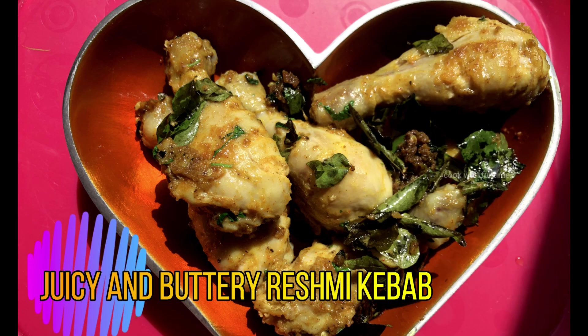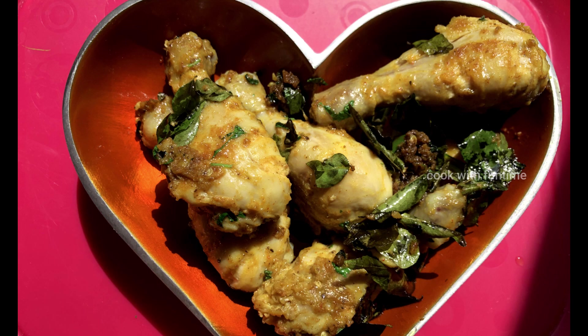Hi friends, welcome to Cook With Fun Time. Today, we are going to show you how to make a very tasty, juicy butter fresh meat kebab.